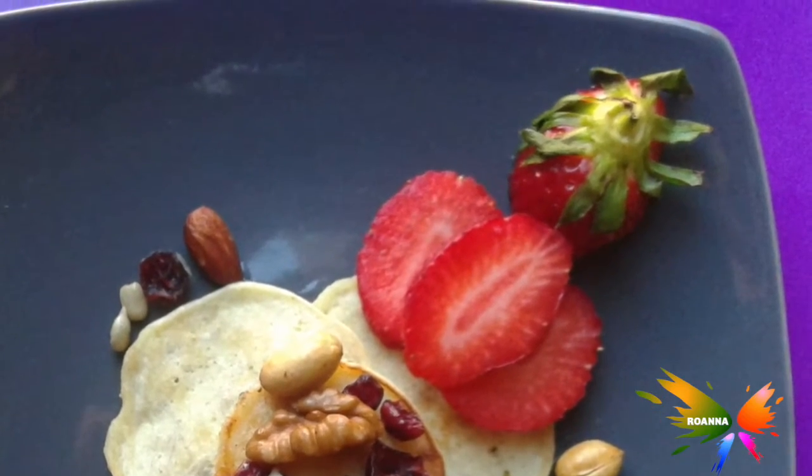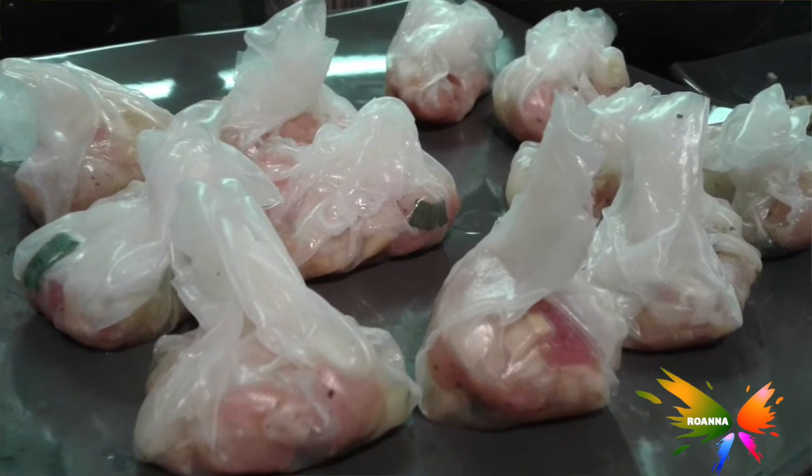I was also able to make some pancakes from scratch using nothing but banana flour and egg. That was tasty and it didn't need any additional sugar — basically the sugar came from the banana. I'm pretty happy with that, and maybe I can make a future video on that for you guys to try for yourself.